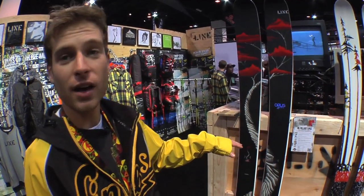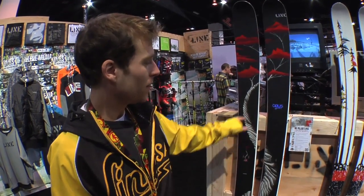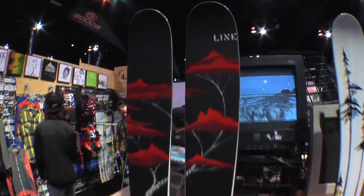Now we've got the Opus. This hasn't changed from last year, but we did up it in size to get to those bigger guys, so it now comes in a 192. The new graphic is awesome — Eric Pollard designs this for us, and it's been years in the making. It's one of the best skis we've got out.